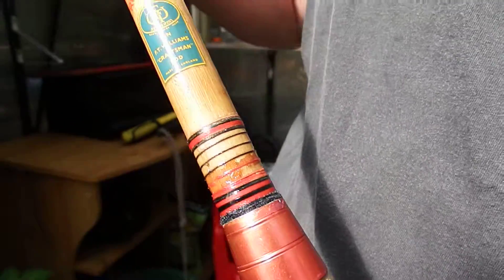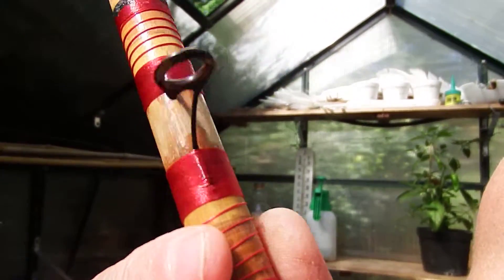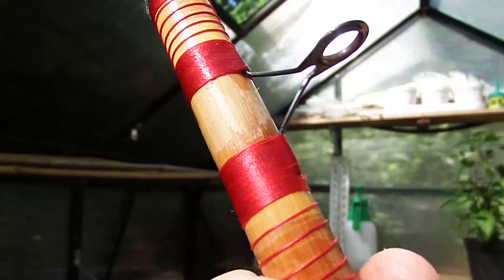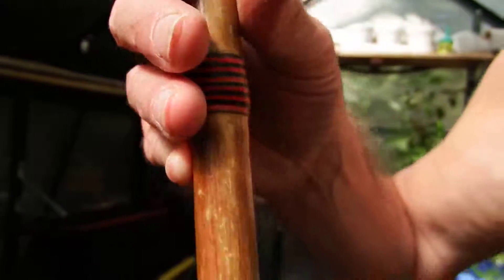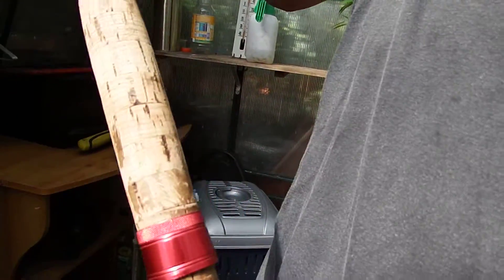It's a 12 foot float rod. When I first got it, it was in a bit of a mess. I've had to re-ring it — I'm just starting on it actually, putting nice new rings on it. I don't know about those black bits; I'll probably take those off. They're a bit tatty. I've got the red on — you can see it's quite a nice whipping finish. Nice red rings. Very posh.